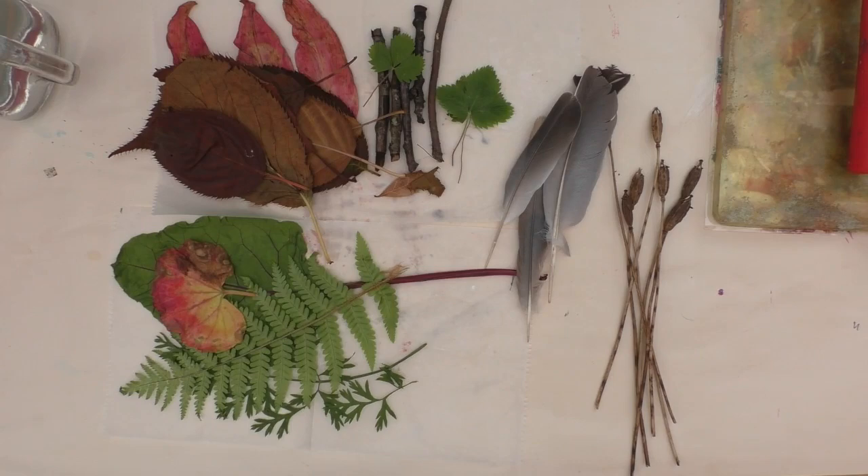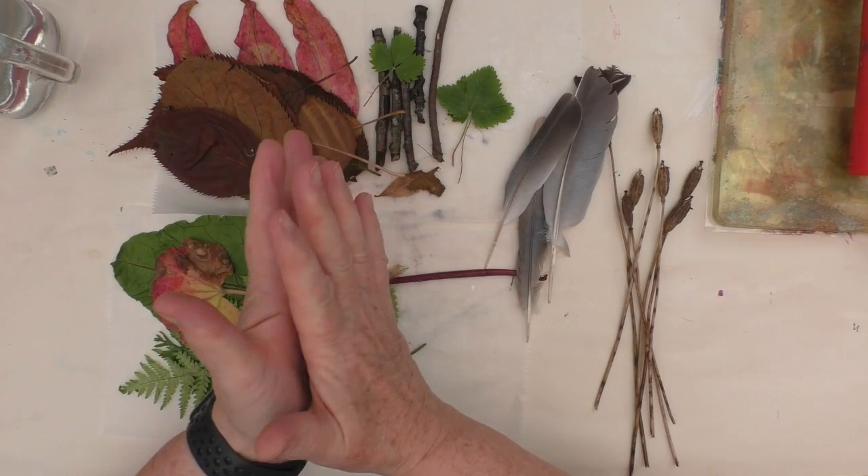Hi, it's Kylie Coo, welcome to my studio. In the Mixed Media Emporium Facebook group we are continuing the August theme of reuse, repurpose and recycle.